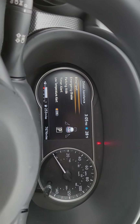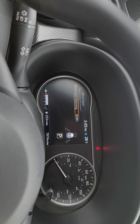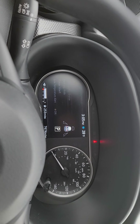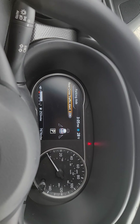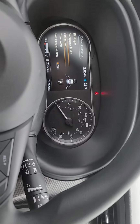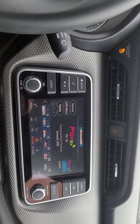Let's check out the driver assistance features. We've got blind spot warning turned on, our emergency braking system, our parking aids, and rear cross traffic alert — it watches behind you if anything is coming up to 25 miles an hour down the road and will notify you which direction they're coming from.